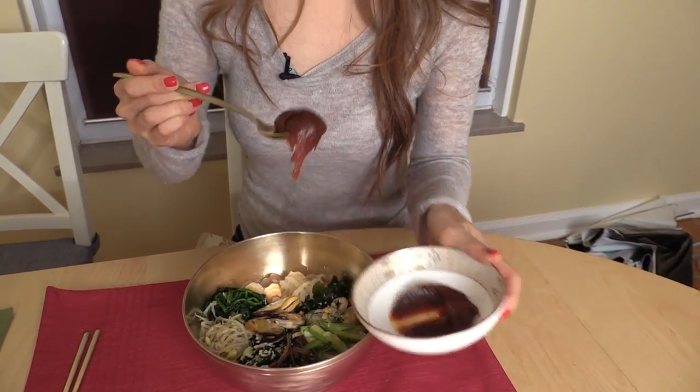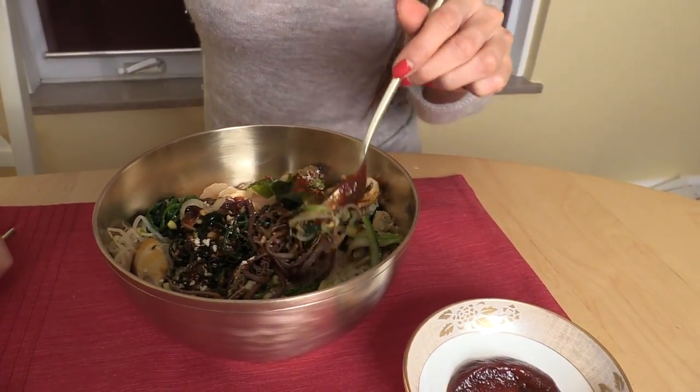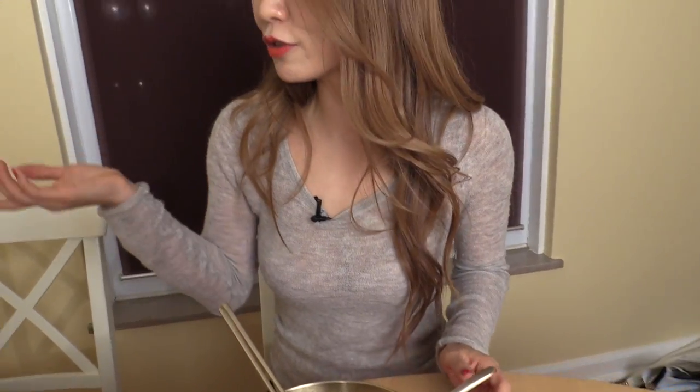With the seafood bibimbap, you can use regular gochujang or make seasoned gochujang — you can find the recipe on our website. The seaweed — tomnamul — is so crunchy and a different flavor. We're used to eating bibimbap with mountain vegetables, which is very soft, but this has a lot of nice chewy texture. It's sizzling bibimbap. Nice and spicy — and it's supposed to be very spicy. I love this.